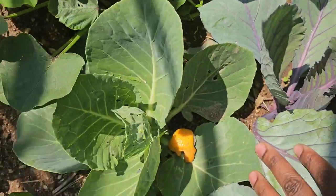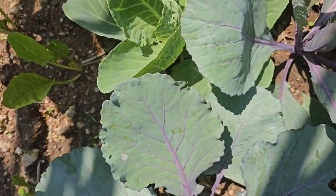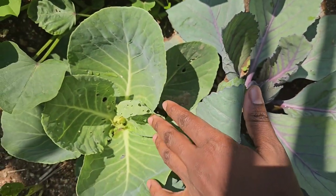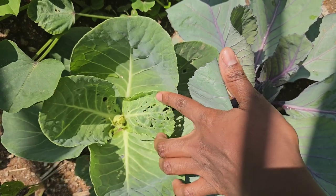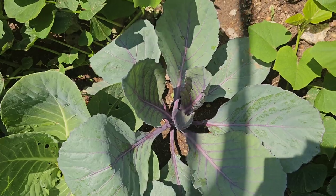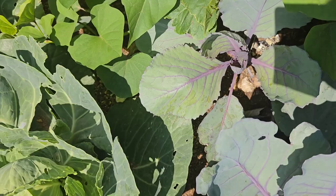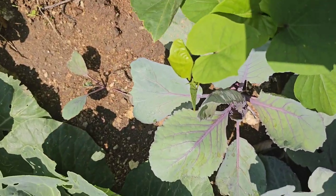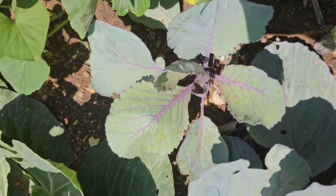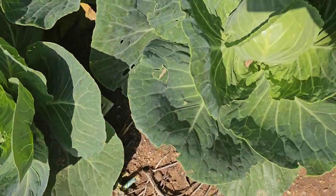Throughout all these years of growing cabbages, what I have realized is that the red baby cabbages are more resistant to diseases. As you can see, the green or white ones are the ones showing signs of infections more than the red ones.